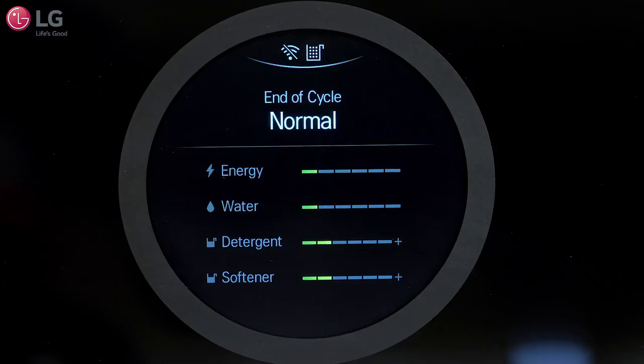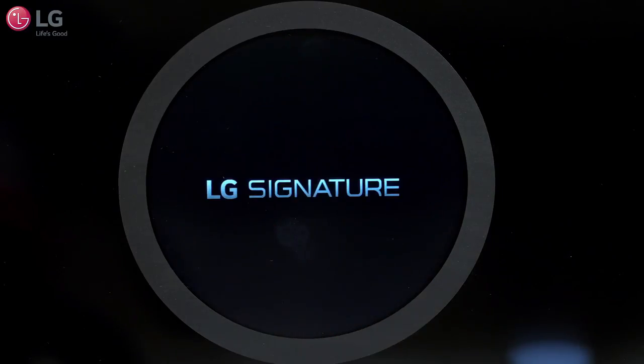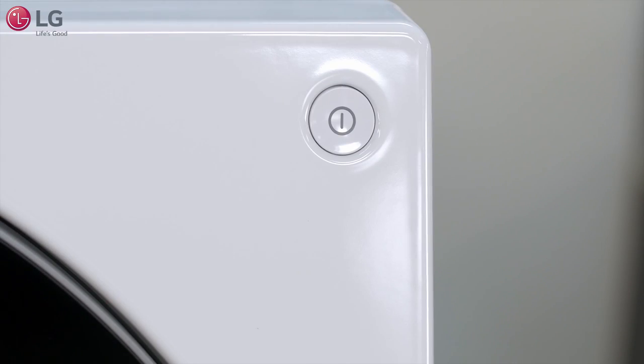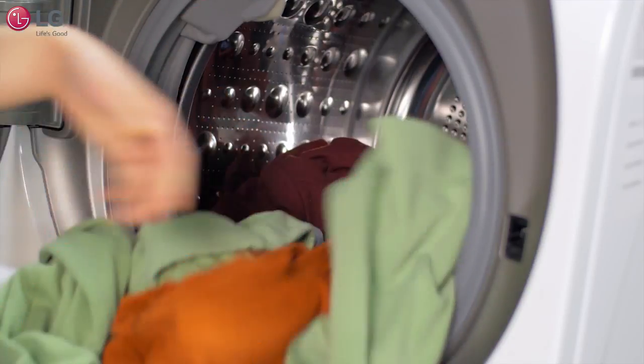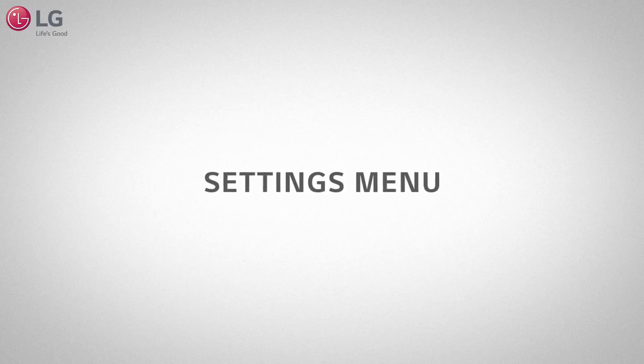If you have chosen a dry cycle, the display will say cool down. Simply touch the display or press the power button to open the door. Immediately remove your clothing from the washing machine to reduce wrinkling.